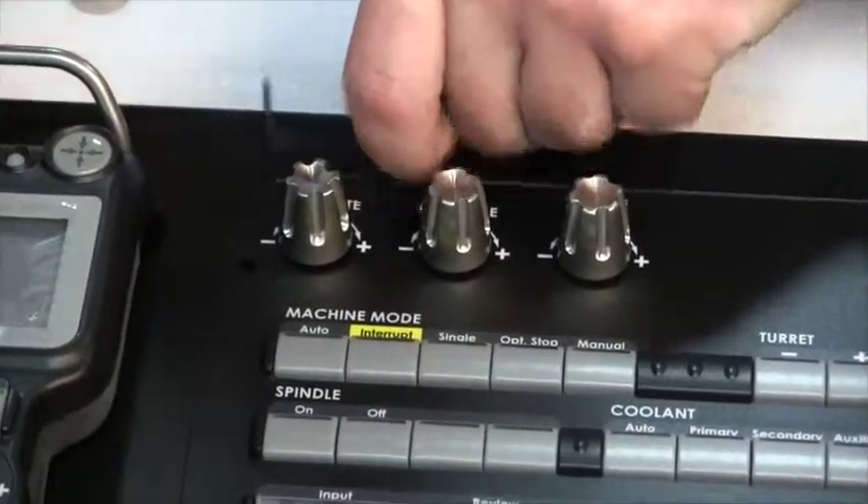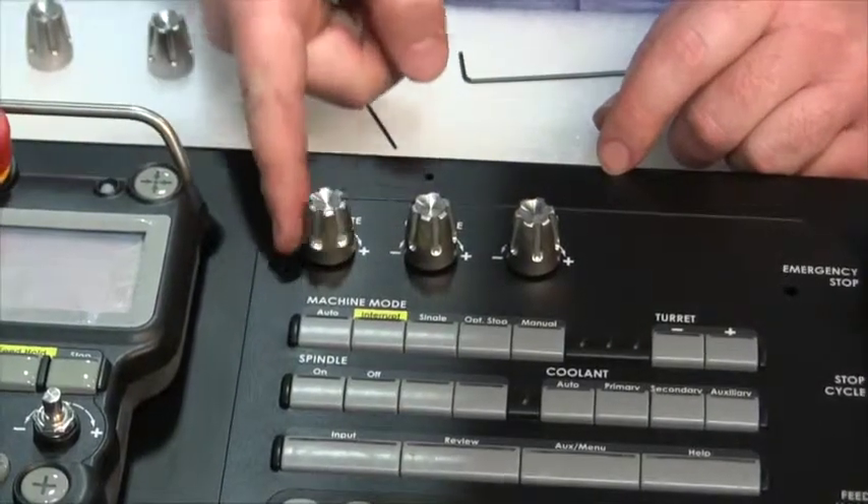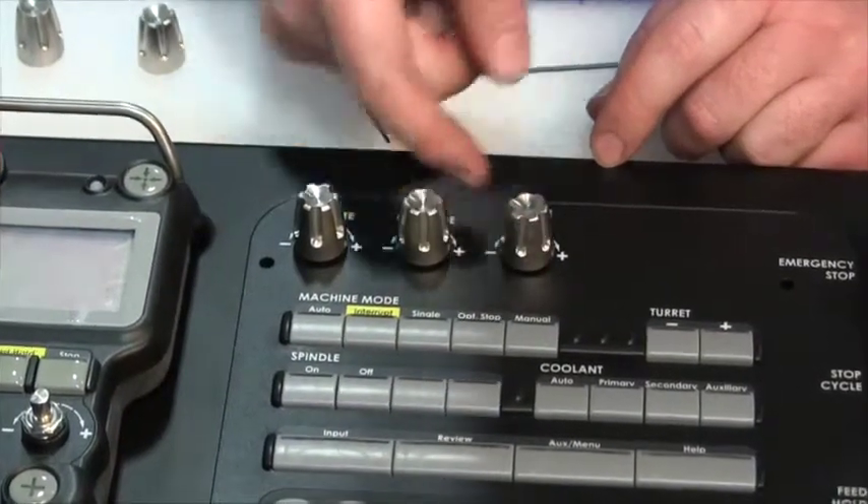Afterwards, remove the two-millimeter wrench and check for proper push-button functionality and proper turning without binding.